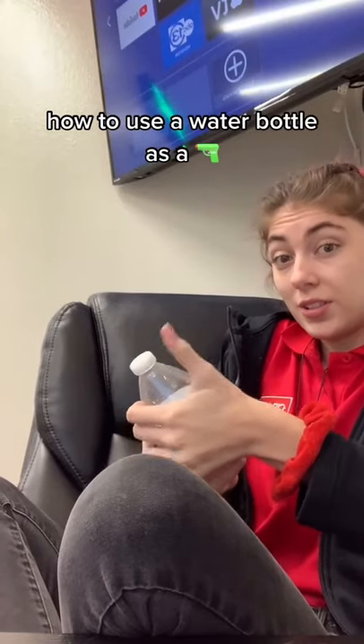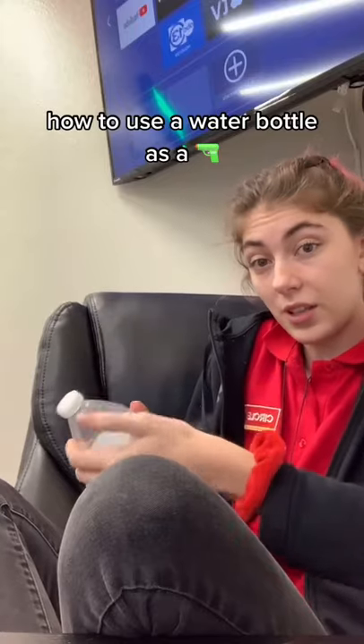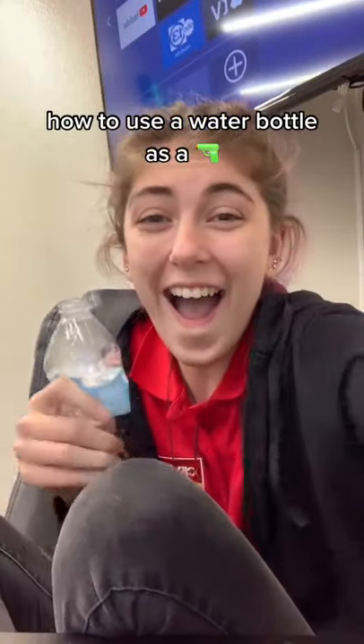And then you just release this part — you slide your finger down the cap, like that, so it can just... Yep.